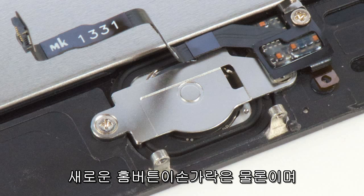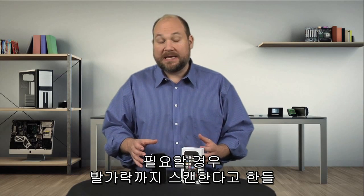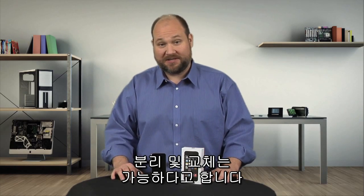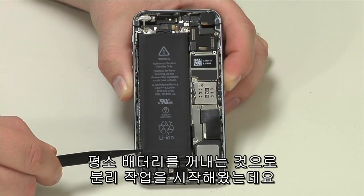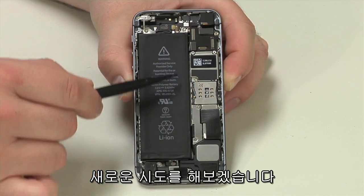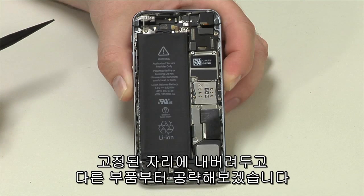Now despite the new home button being able to scan fingerprints, it can still be removed and replaced. While I would usually begin our teardown by removing the battery, I'm going to do something a little different this time. As it's glued to the frame, I'm going to leave it in place as I remove the other components.